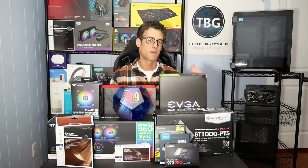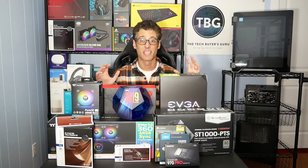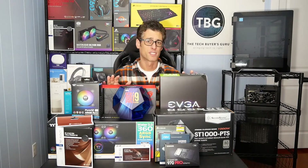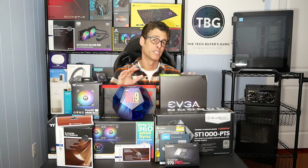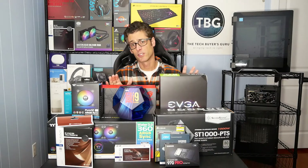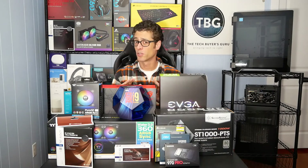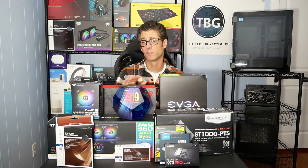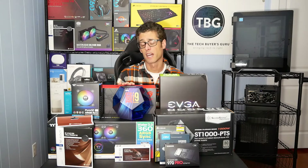Hi there, my name is Ari Altman from the Tech Buyers Guru and I'm here surrounded today by some great new PC components. I'm going to be putting all this stuff to great use by producing a 2019 PC assembly video that's going to be coming out in a few weeks. In this video I'm going to be showing you what all the components are that are going to be going into the build and highlighting some of the cool features that each of these components has.